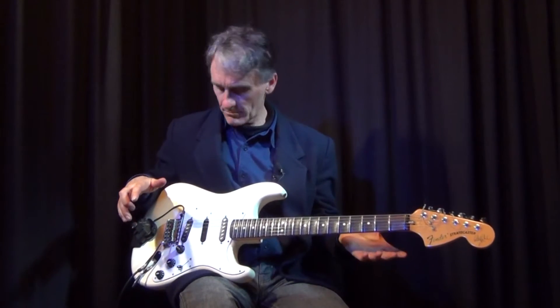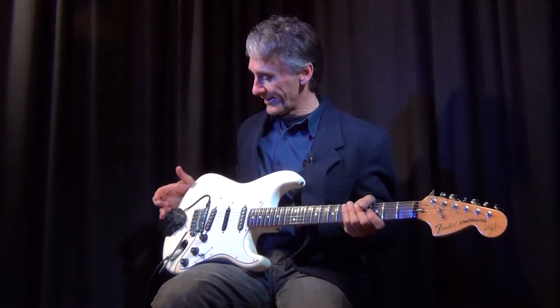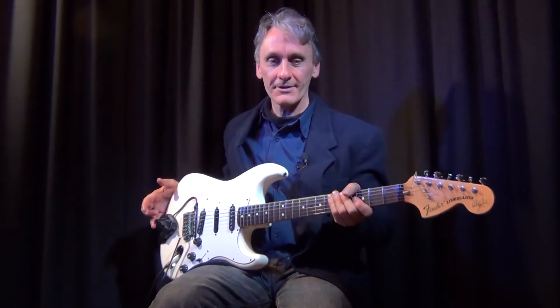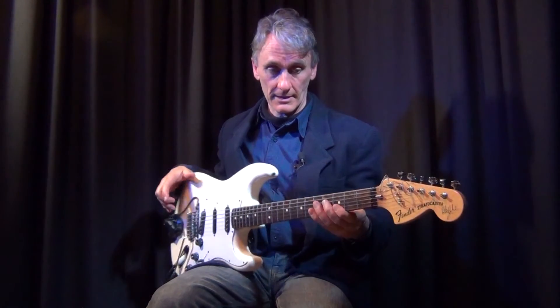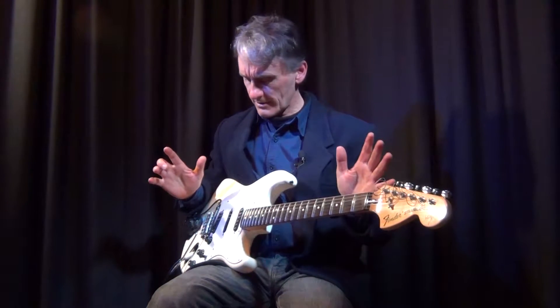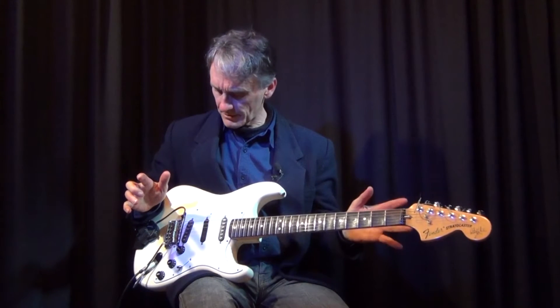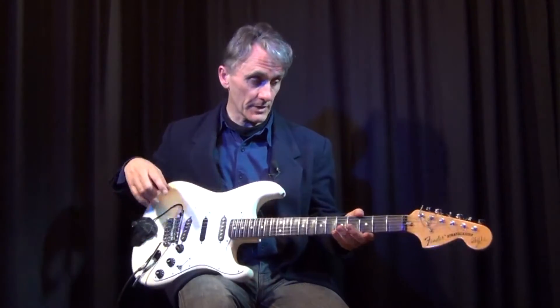What did I have to do to this? Nothing. The only thing is put the GK on — the Roland — and give it a bit of a scrub on the back here with the 800. And that is about that. Can't think of anything else that I've done; nothing else has been done to this.